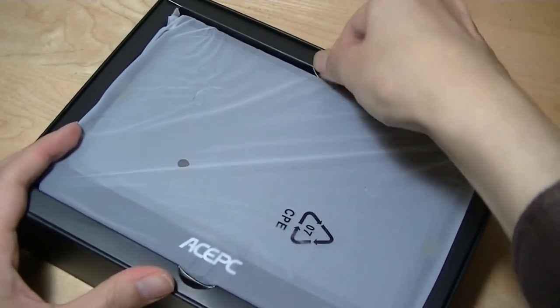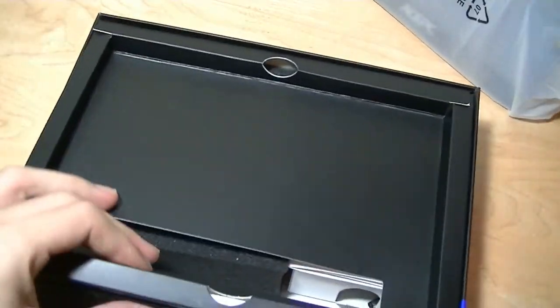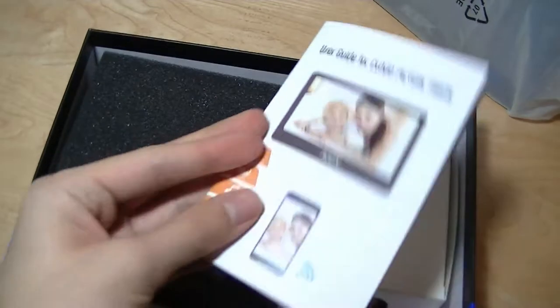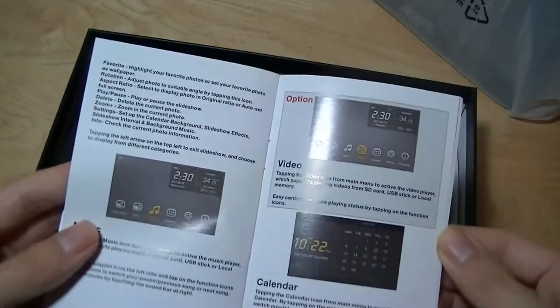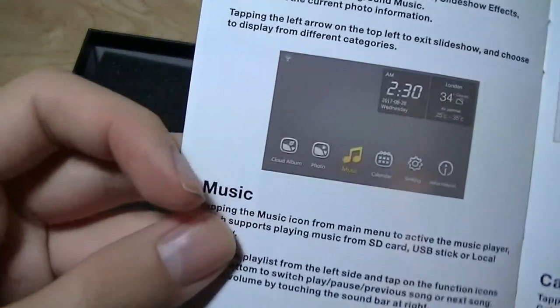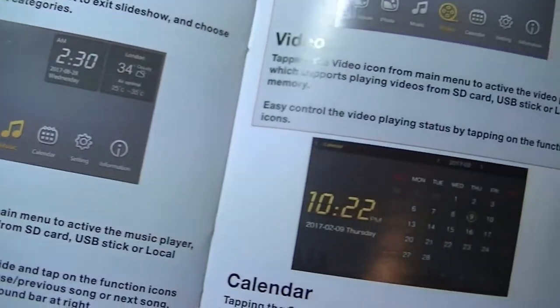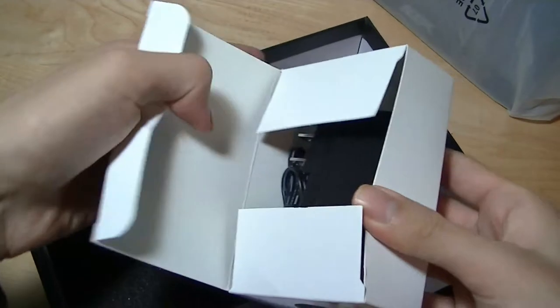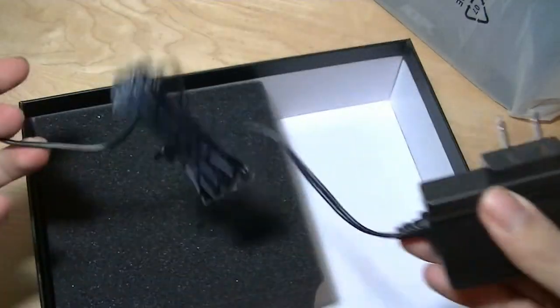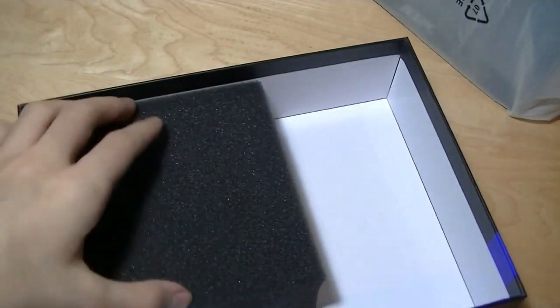In the box we have just the photo frame itself, which has an integrated kickstand. There's also a quick start guide documented in full color that tells you how to download the app for Android and iOS, and how to set it up. It also supports music playback, as well as time and weather information. The charging adapter uses a proprietary cable — not micro USB or USB-C — so make sure you don't lose it.